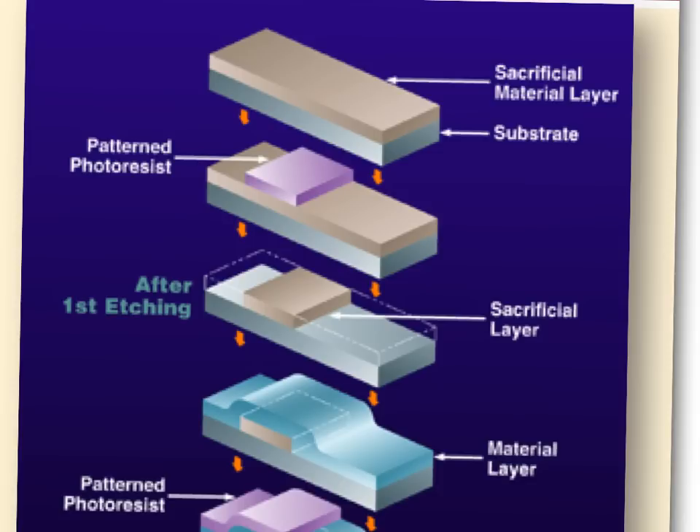Etching means to remove something. The photoresist is sensitive to light and resists etch — that's where the name comes from. Some people call it PR; most just call it resist. In the fab, photoresist is typically removed using oxygen-based reactive ion etching — plasma etching — or a chemical strip.